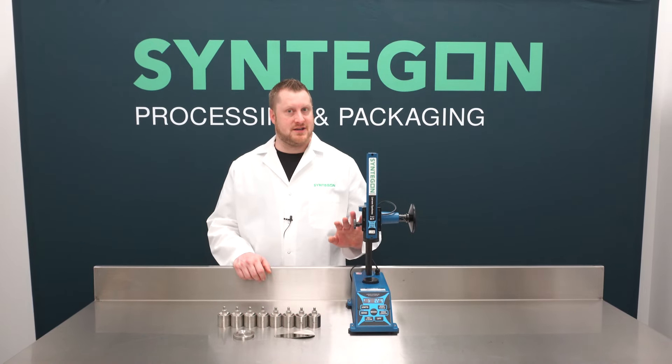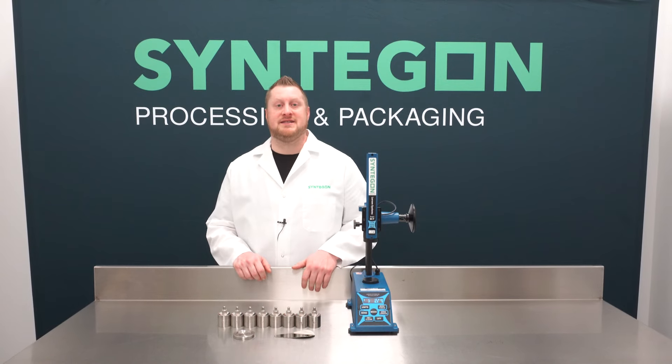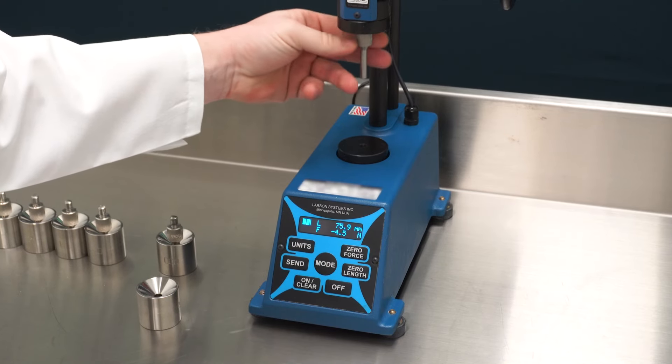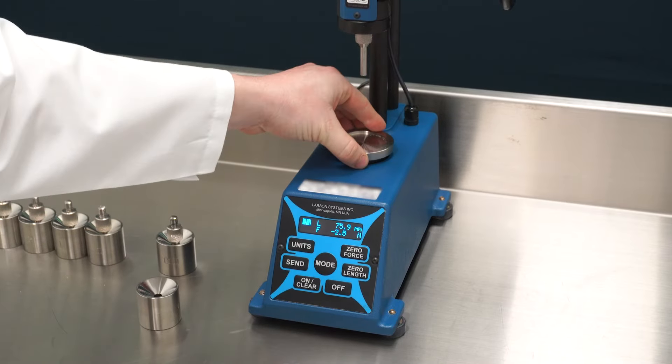Included in the kit is a slug tester and size five to triple zero compression pins and dies. After powering on the slug tester, select your pin and die based on your capsule size. First, thread your pin into your slug tester. Place the die holding plate and then your die onto the plate.